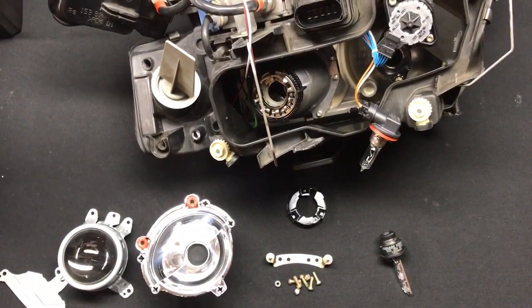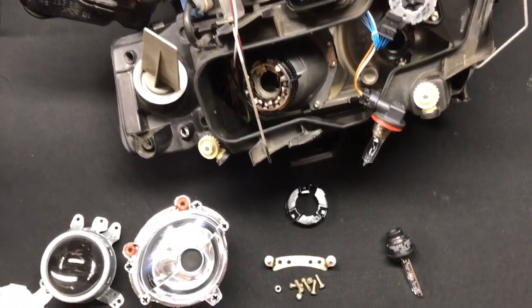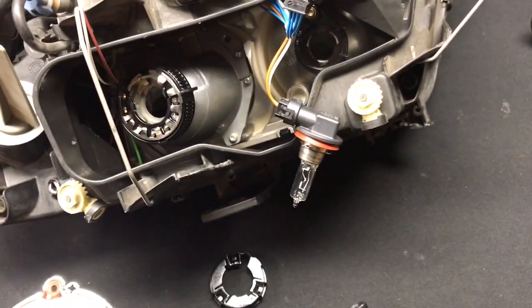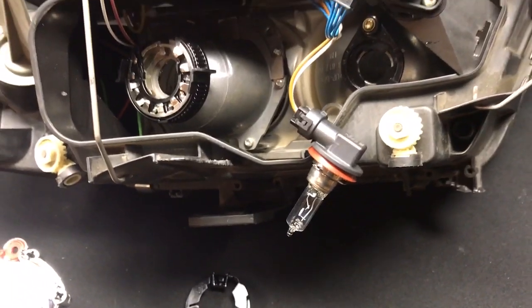Hey everyone, it's Tom from HIDprojectors.com and this is an update on the LROAD installation. Someone on the forums had asked if we could put the 4TLR in the LROAD without actually removing the lens, and we did it this morning. It's actually quite possible and honestly it's pretty easy.